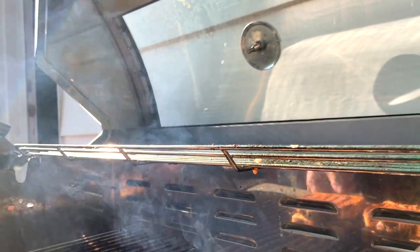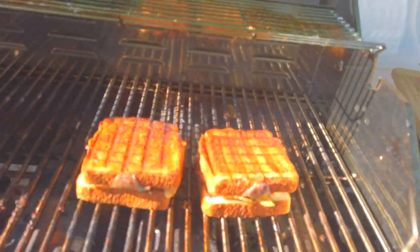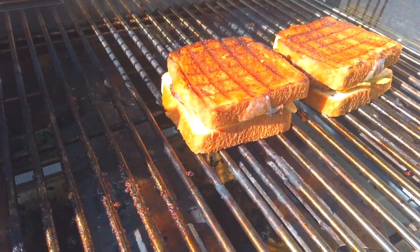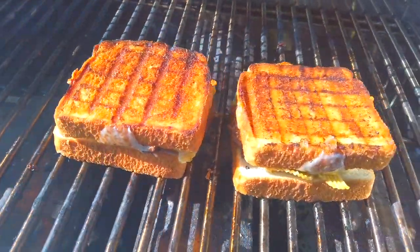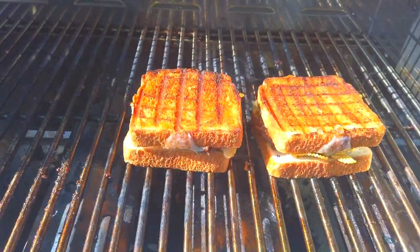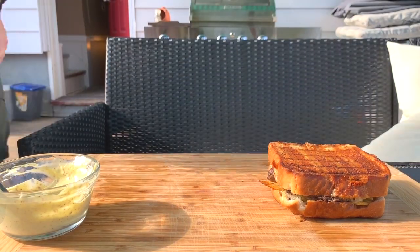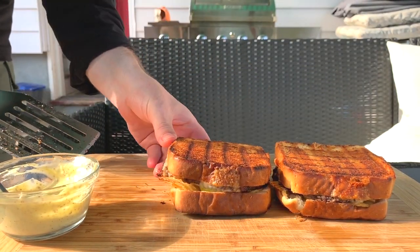My other camera overheated so switching up to this one - iPhone got all temped out. There they are, they're gonna come off and I'll meet you at the table. Coming in hot, one and a two - hello, you.